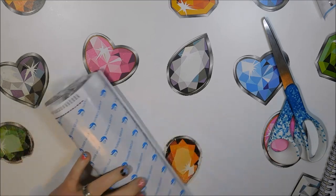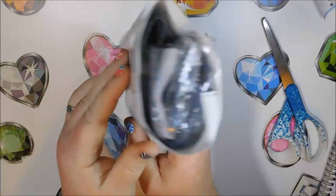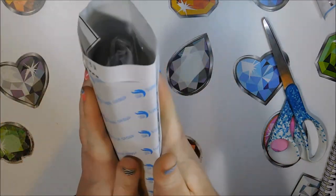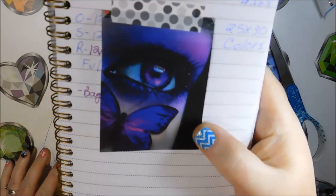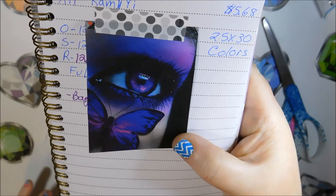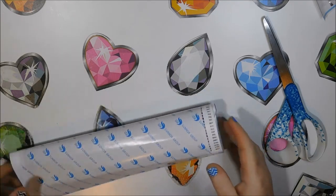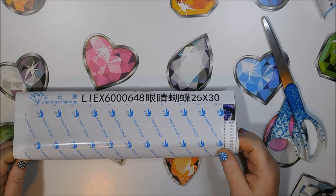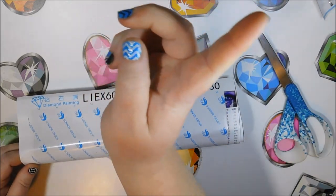We can see where the indentions are from it being in the boot. You can see how it's really not round at all, but it had the drills in the middle to kind of hold the shape. This is the image — it's a beautiful purple eye with a butterfly — and I was really looking forward to doing it. The canvas was so damaged, though I probably could do it now that I've learned how to take out puckers and bubbles. I have videos for both of those linked up in the eye.